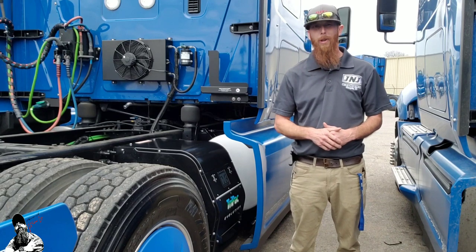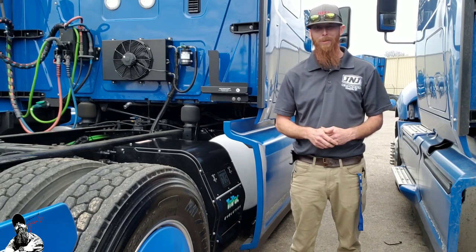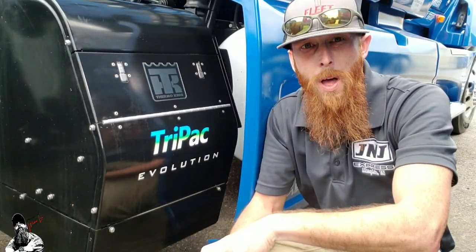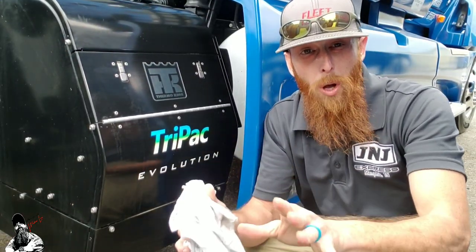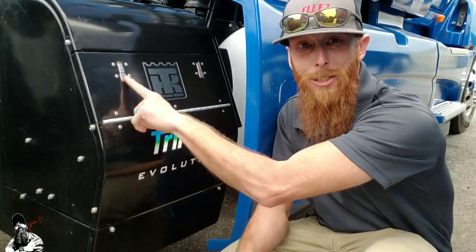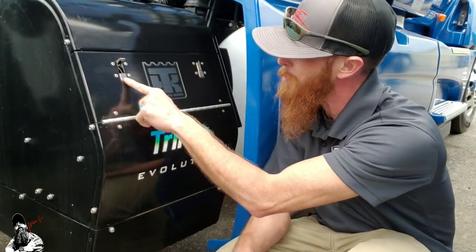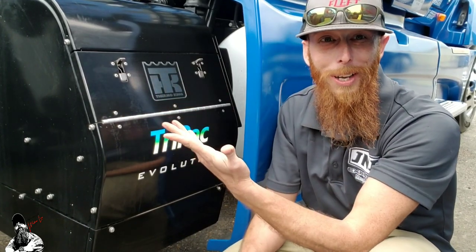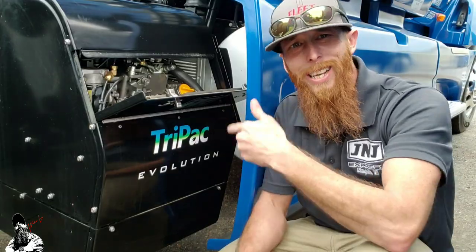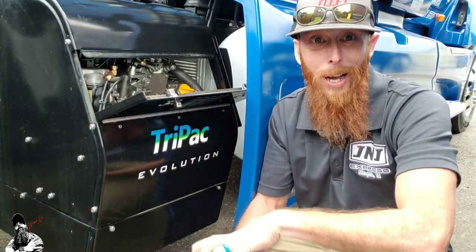As you can see, we are equipped with a Therma King Tri-Pack Evolution. So let's open her up and take a look inside. On the Tri-Pack Evolutions on our truck, it's very simple and easy to get into the inside. As you can see, these two little switches right here — press the bottom, clips up. All you gotta do is go to the side and pull it down. Now let's dig on inside and see exactly what all we got going on in here.